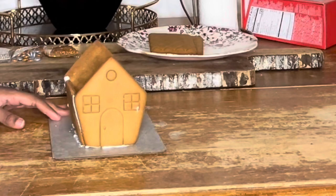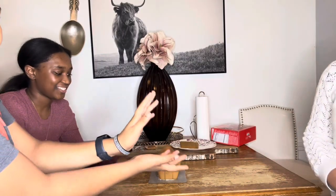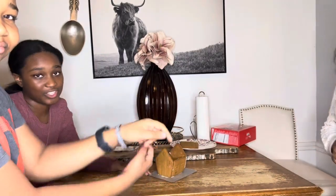Guys, this is what we have right now. It's actually staying up! I made it all possible — I made it all possible.